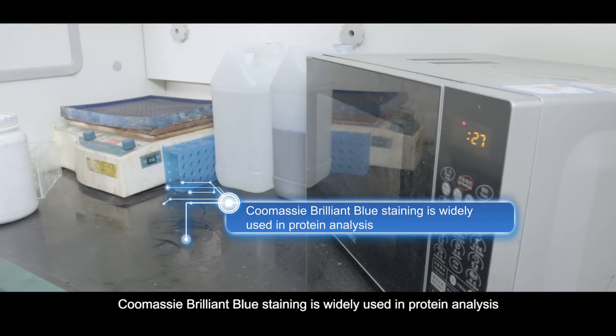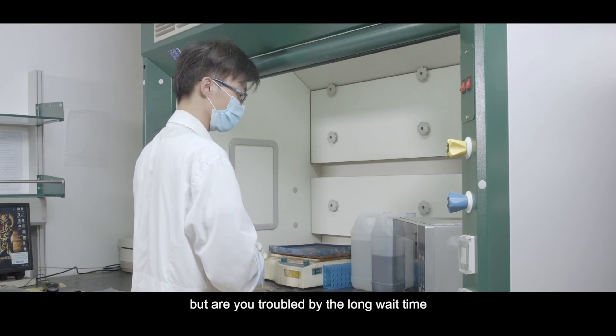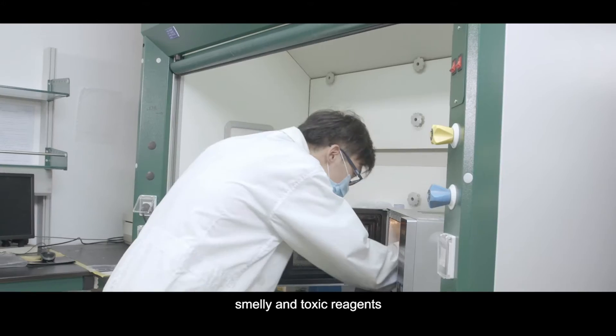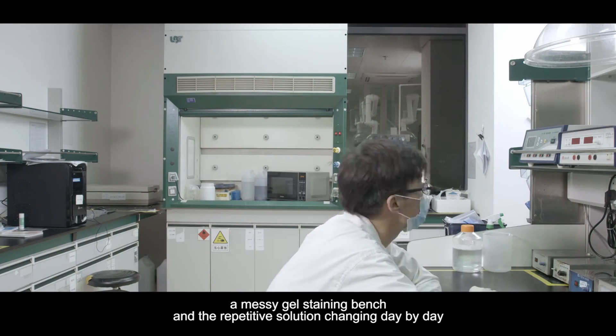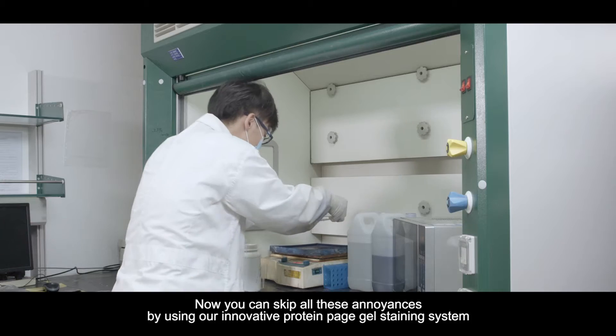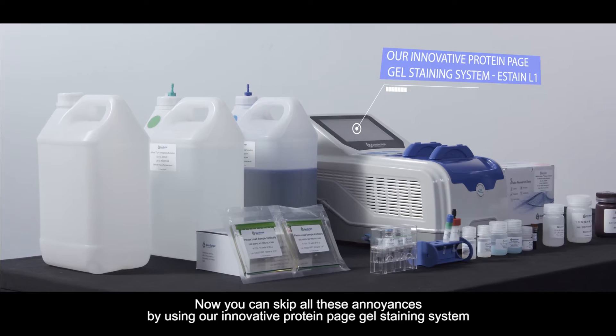Coomassie Brilliant Blue staining is widely used in protein analysis, but are you troubled by the long wait time, smelly and toxic reagents, a messy gel staining bench, and repetitive solution changing day by day? Now you can skip all of these annoyances by using our innovative protein PAGE gel staining system.